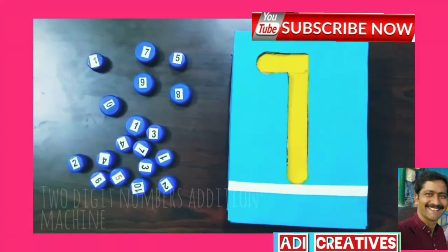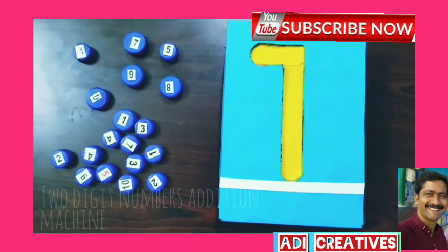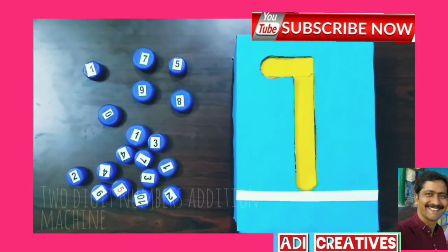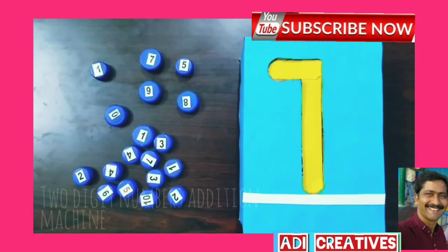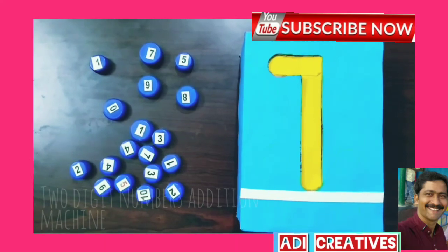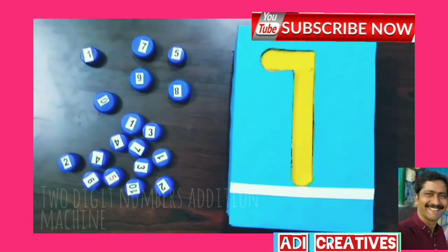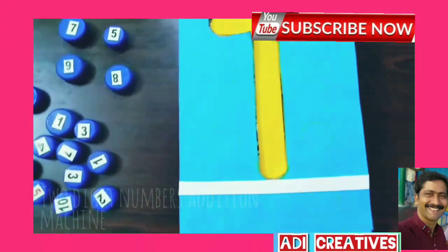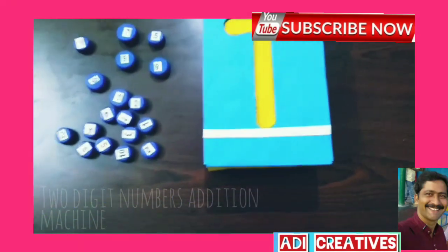2-digit numbers addition machine. With this machine, children can easily understand 2-digit number addition. For example: 75 plus 98.